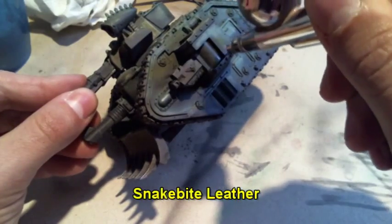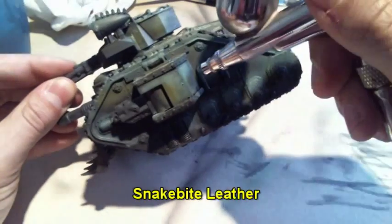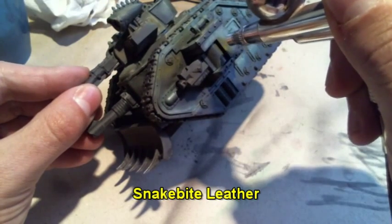After the wash was dried, I applied a layer of snakebite leather on the brown parts to strengthen the contrast between the dark areas, the green, and the brown.